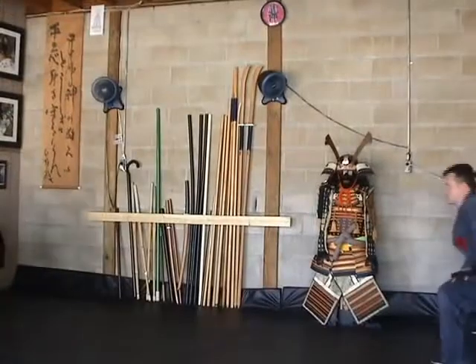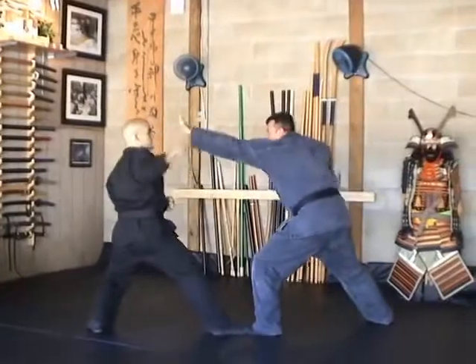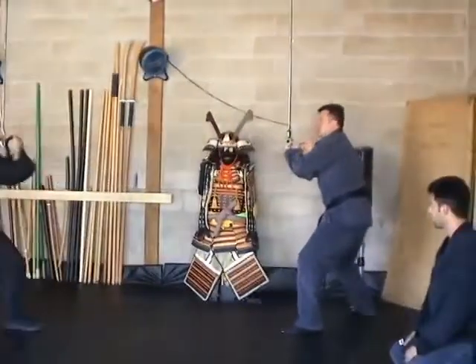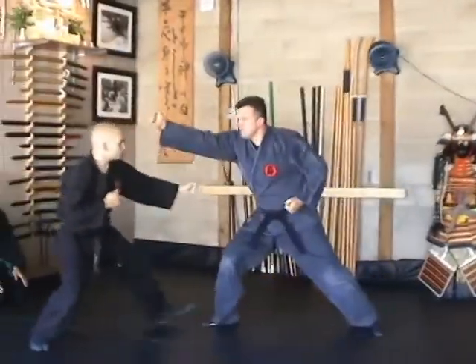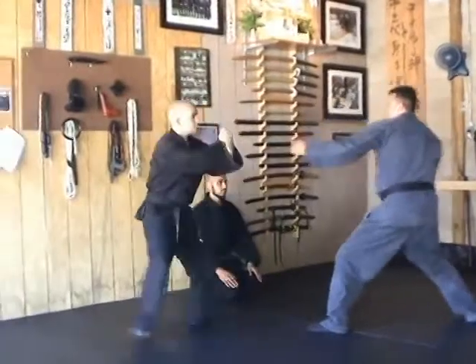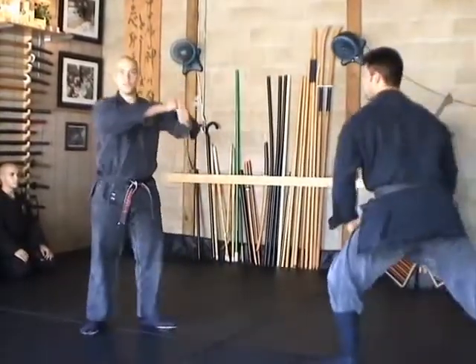The third technique in the Koshi Sampo Gata is Jumonji no Waza. Again, I'd like to go over the key points. I'm starting off in Jumonji no Kamai.